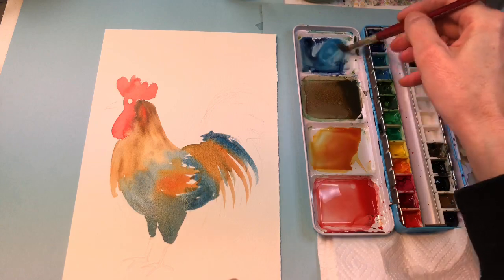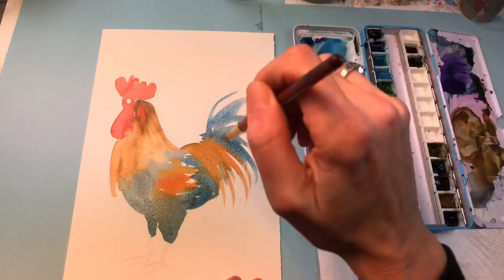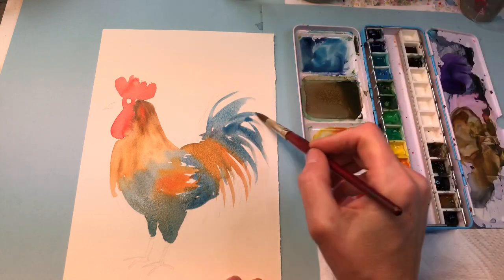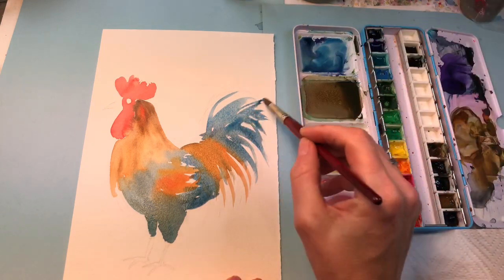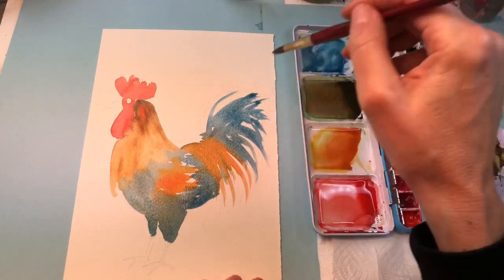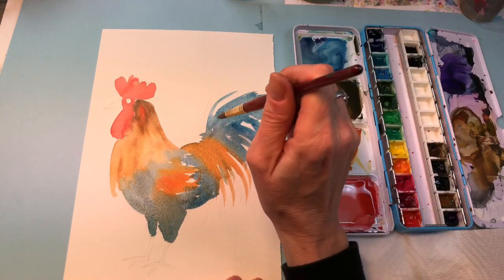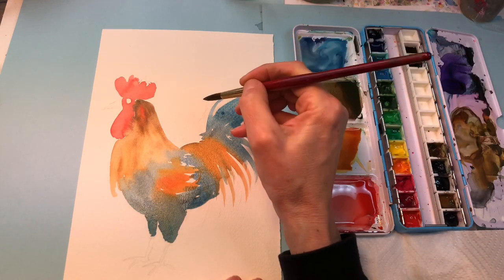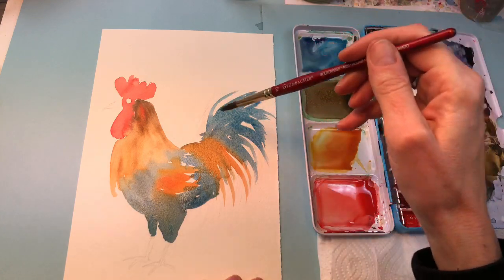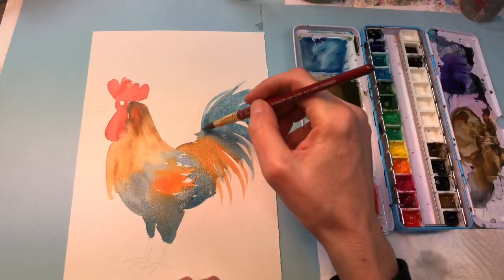I'm going to put these little tail feathers on top. When you're doing loose lines, you just kind of hold your brush up here — don't get so tight down near the tip. You can't do loose strokes with your fingers close to the tip; you have to be way back here and just go like that. Loosen your grip. Loosen.